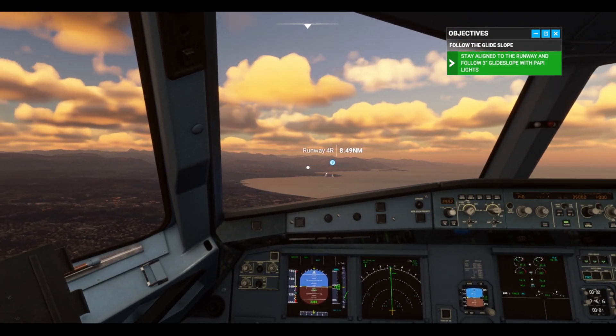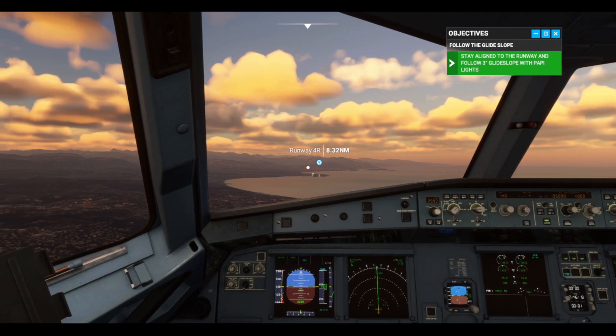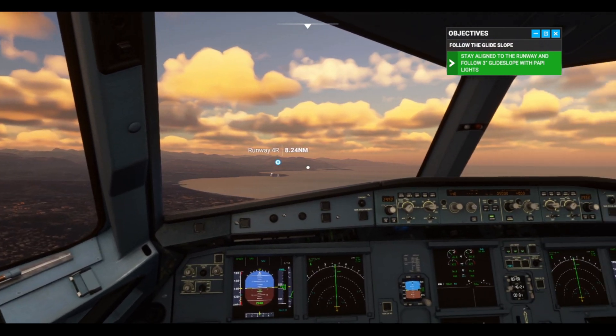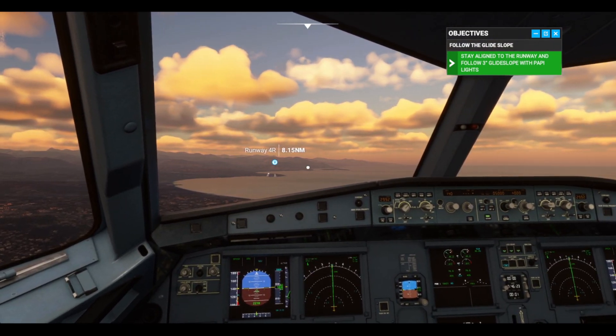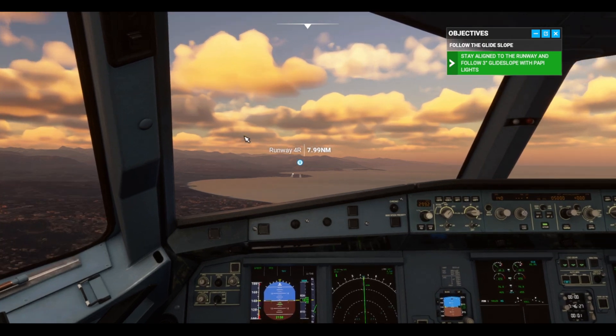For a visual approach, we have the Track FPA mode activated. This will display the green velocity vector on your attitude indicator. Place it 3 degrees below the horizon to follow a 3-degree glide slope.